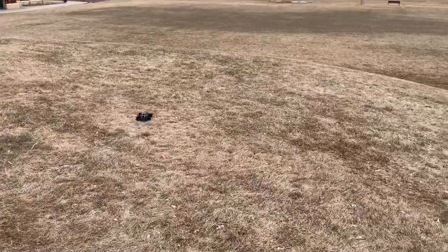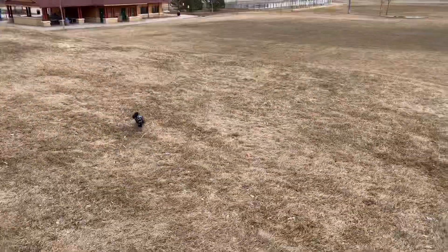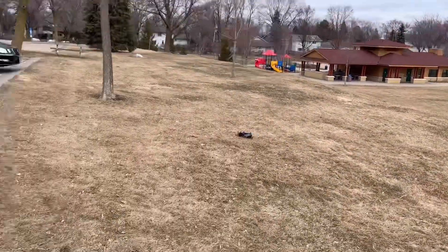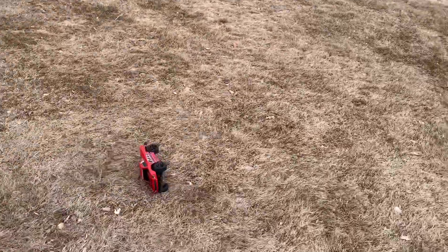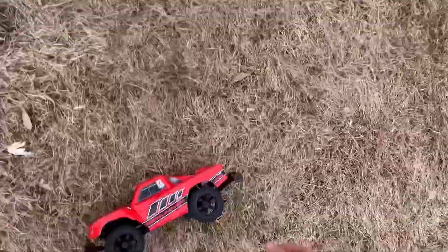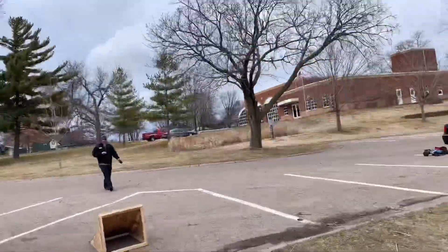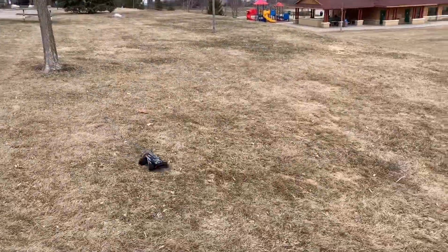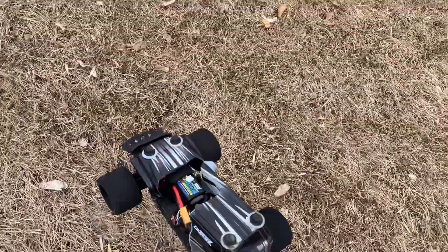Oh baby, almost a front flip — battery's out. Might be able to drive it back to you. Oh, look at my body, it's not allowing me to drive anymore. There we go.